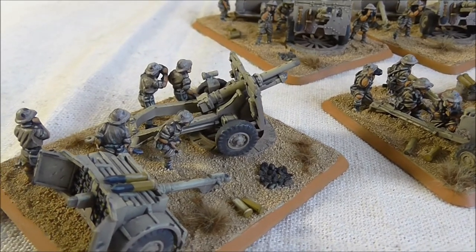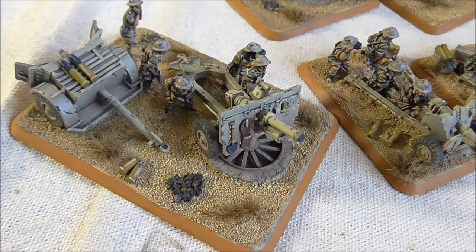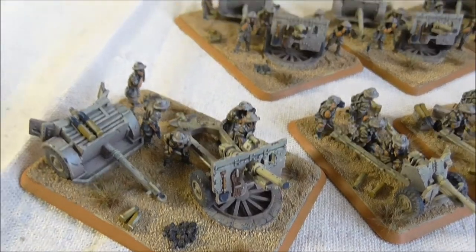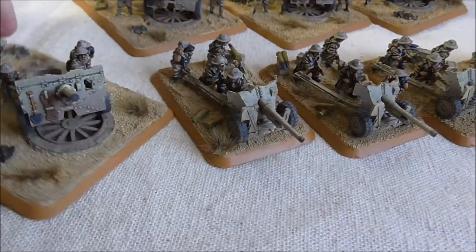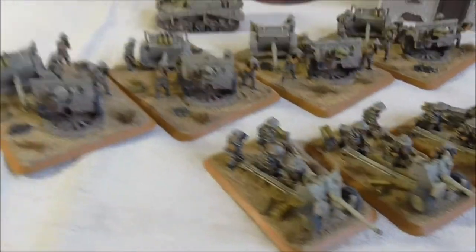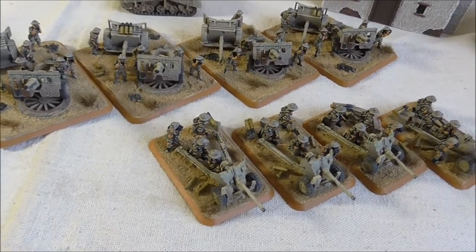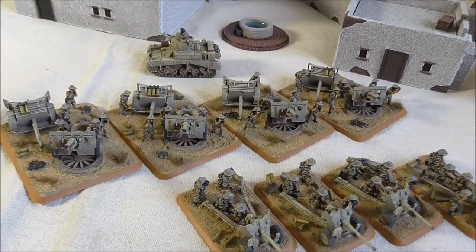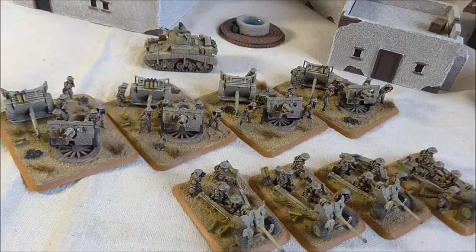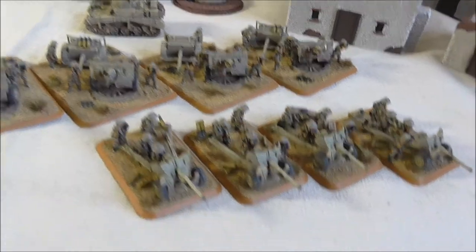I've used Vallejo all the way for these guys, and you can see in the how-to videos what colors I've used and also how I did the basing. As you can see it looks really quite sand-like and at a nice scale, with various little shells and empty casings kicking about. I've used a quite bright trim on the base — a sort of ochre color, Game Color Heavy Ochre from Vallejo. Originally I was going to use a darker color but I tried this and quite liked it. It's going to make them distinctive from the German forces, who are going to have a darker trim.